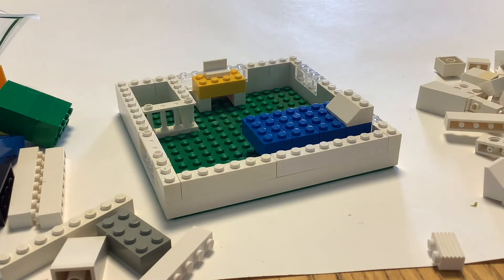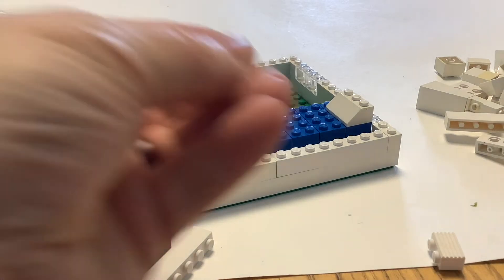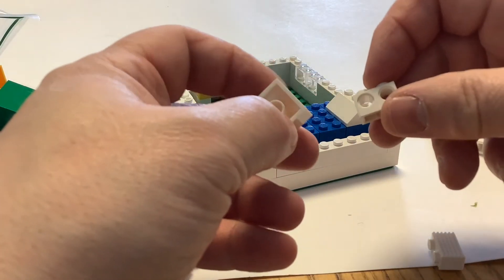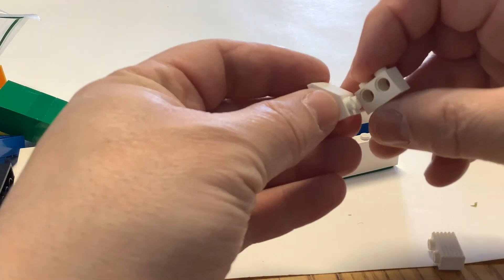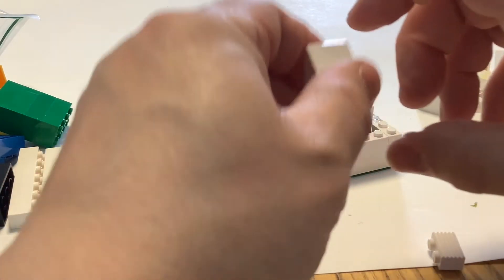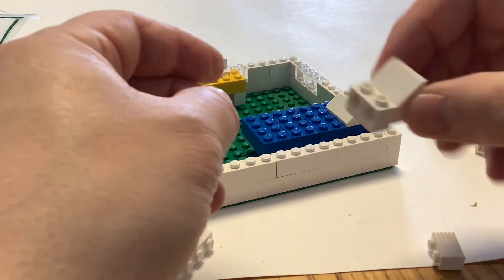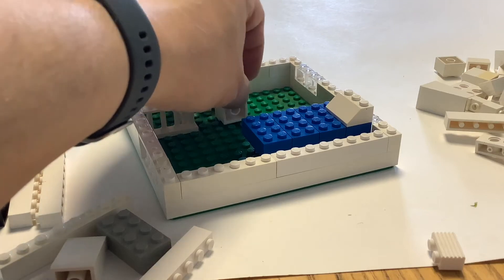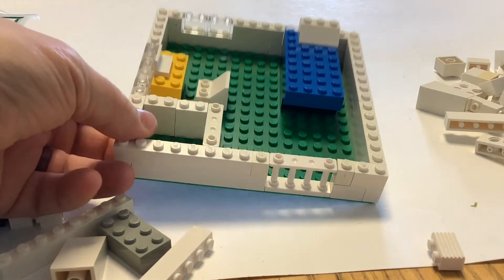So there's a basic room with a couple pieces of furniture. Maybe you have a little chair — I used a slope and a technic brick with two holes in it and sort of attached them in a non-traditional way. You can sort of see how they connect there, and then you can place that down on your base plate and it will look sort of like a little seat.